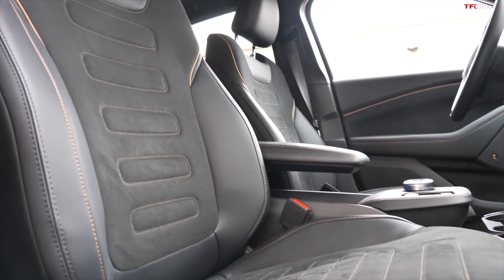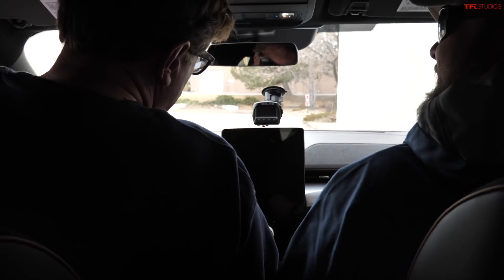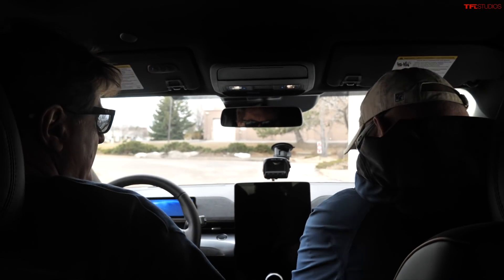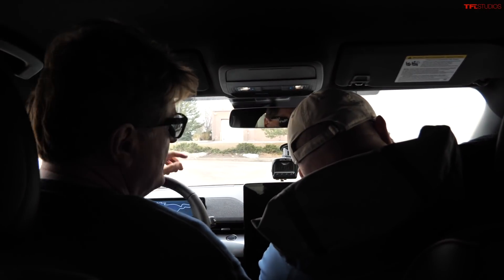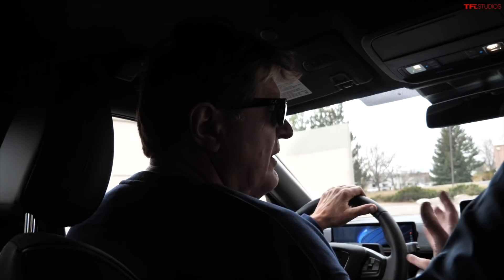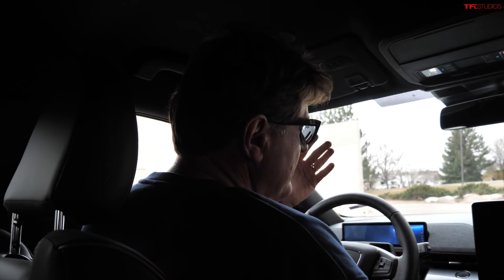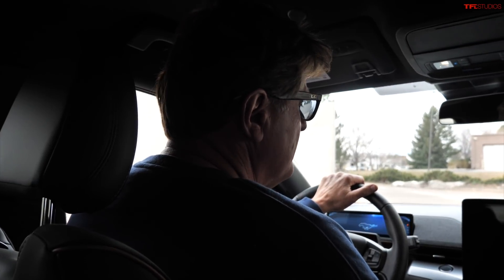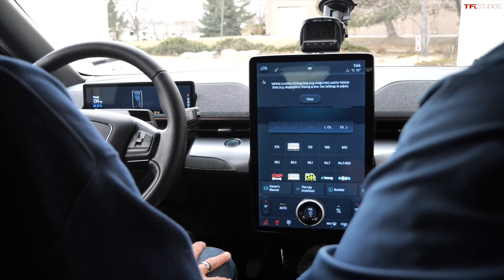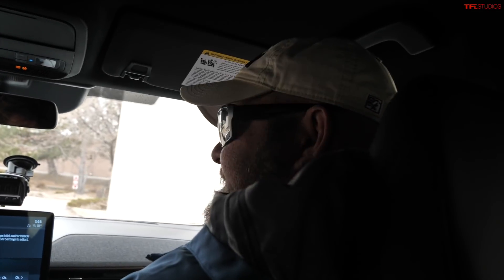That was my charging rant. The good news: if you're charging at home on Level 2, it's completely different. We've had a Model 3, Model X, and Model Y — with a 100-kilowatt home charger you charge up overnight easily and never have to deal with public charging. While public charging isn't great, home charging is grand, and that's the real good news for an electric car.